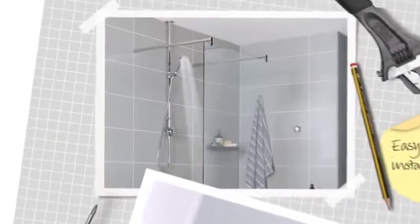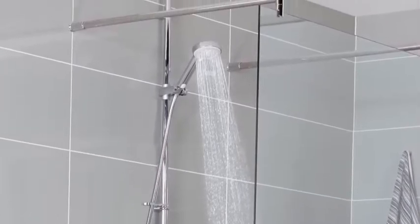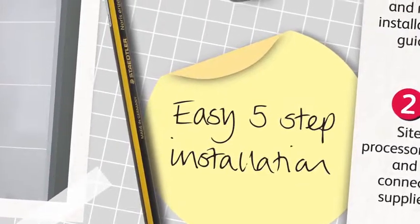Aqualisa digital showers are particularly easy to install. With exposed systems, only the riser rail needs to be attached, so the shower can be installed with minimum disruption to the bathroom decor. It's quick, easy and hassle free. When fitting a digital shower, there are just a few simple steps to follow.